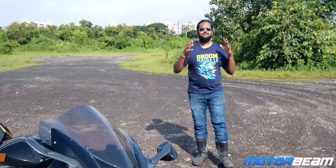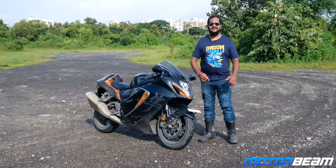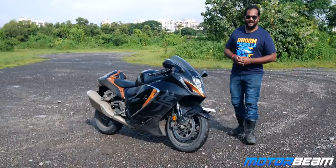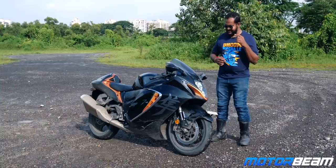Hello guys and welcome to MotorBeam — welcome to the most all-weather experience you can have in Mumbai because at one point it's raining and then it's sunny. Right now you can see I have got the most affordable hyper sport motorcycle available in India: the Suzuki Hayabusa. It's gotten super dirty but still looks attractive. I cannot take this grin off my face because I've been riding this for the last two days.